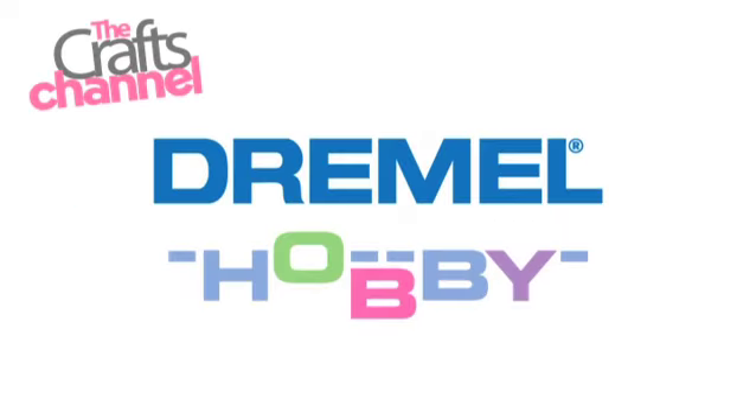This video demonstration is brought to you by the Crafts Channel in association with Dremel Hobby. Hi, my name's Kate Hemmings and I'm pleased to welcome you to part two of our special project video demonstration in association with Dremel. Hi Corrie. Hello Kate.